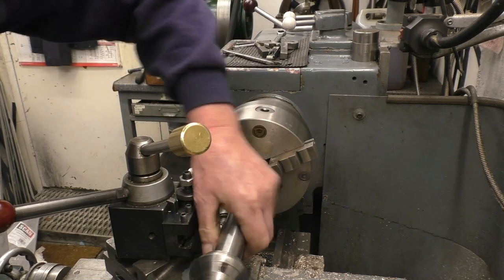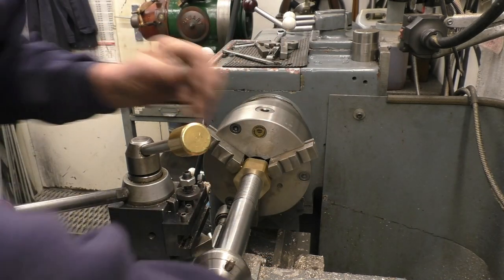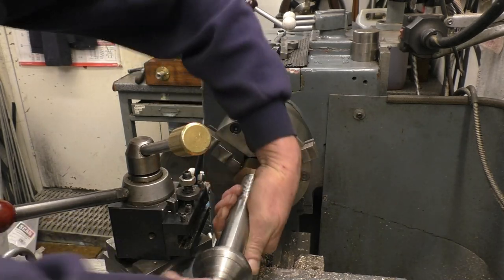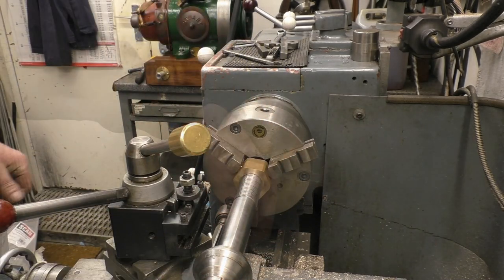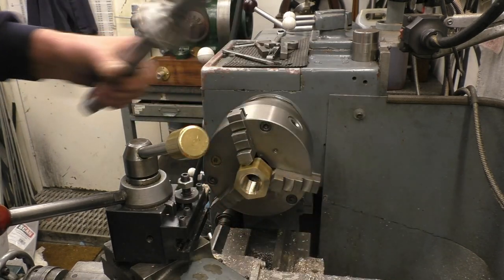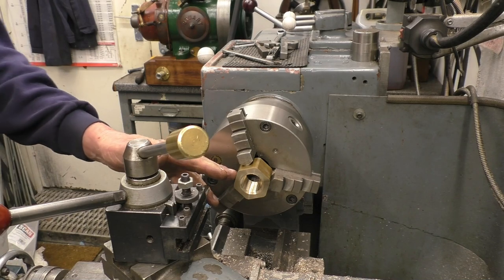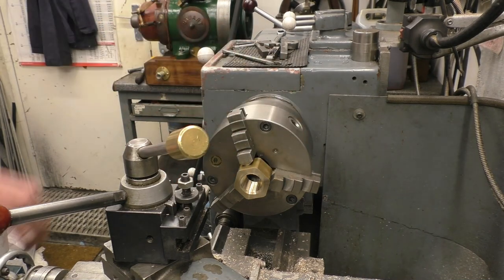At least straight on — that's good. That's all the way in, all the way through. Now I'll put a nice chamfer on this side of the nut, turn it round to face the other side, and that's just about the job done.